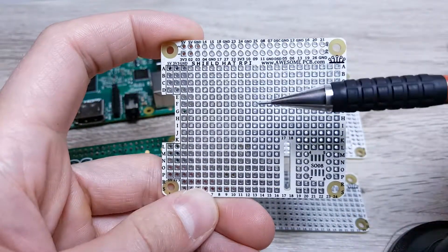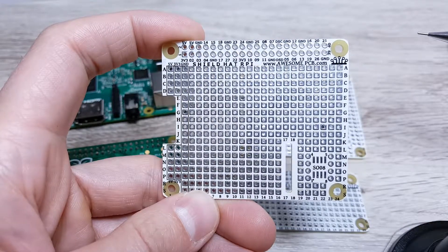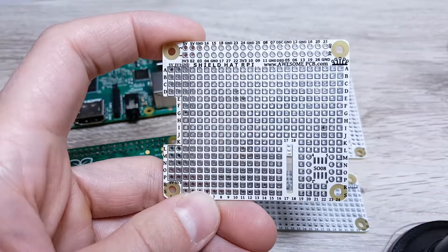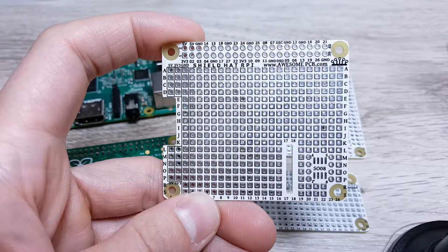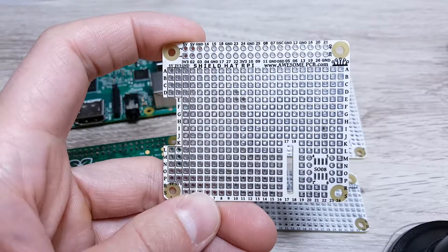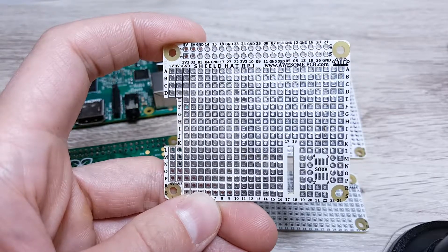At the central part of this breakout board there is a prototyping area with a raster between pins of 0.1 inch. Here you can assemble most of the popular THT components with packages like a DIP or DIP. You can also assemble any type of connector with this kind of raster.